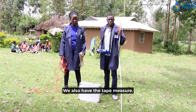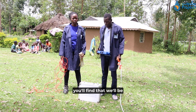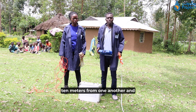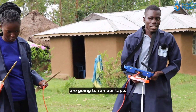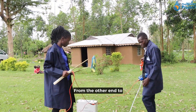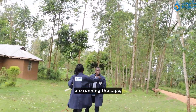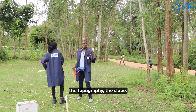We also have the tape measure. This is to help us because as we do our profiling, we will be placing our electrodes 10 meters from one another and moving at an interval of one meter. We are going to run our tape from one end to the other, and most of the time when running the tape, we are always concerned with the topography — the slope.